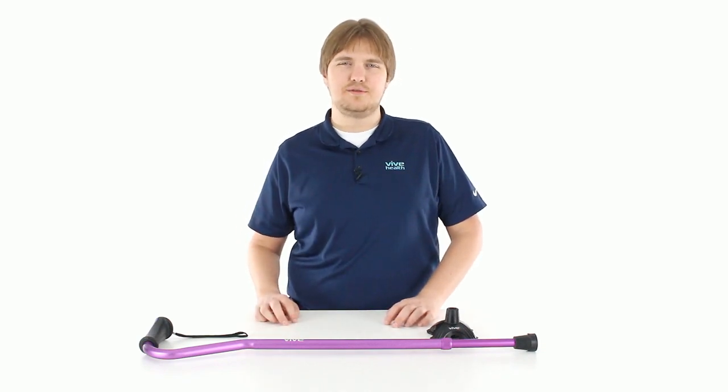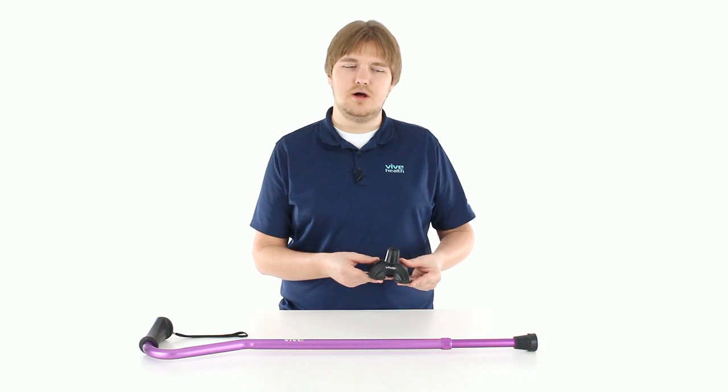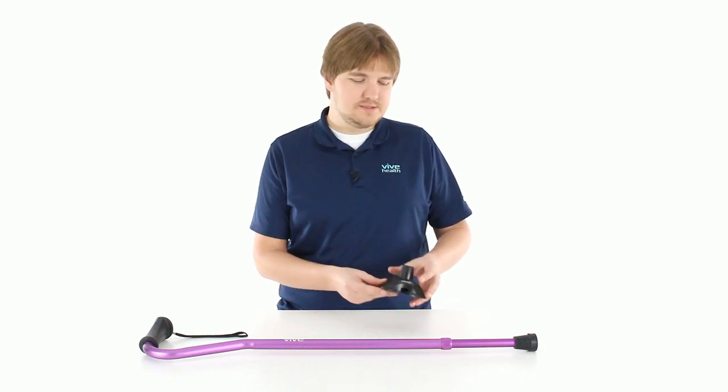Hi, this is Devin from Vive Health Customer Service with a quick tutorial video on how to install our Vive Quad Cane Base.